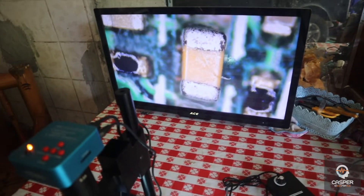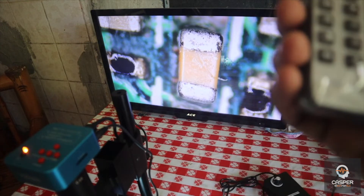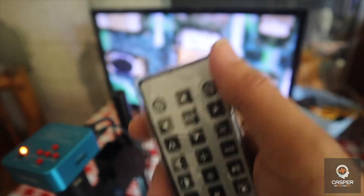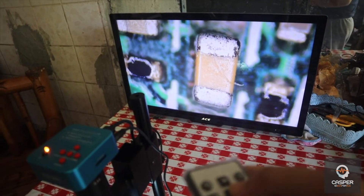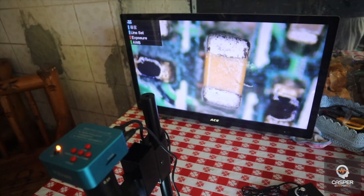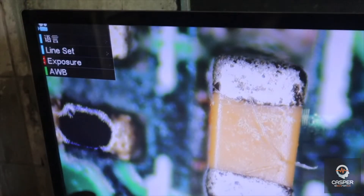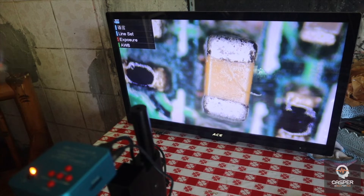Let me use my remote here. Here is the menu — so here's the remote. What's the purpose of this remote? This microscope has settings so you can adjust the resolution, the brightness, the exposure, etc. You just point it to the IR sensor and as you can see you have the settings here — just use the remote.